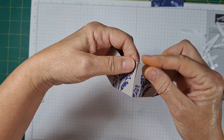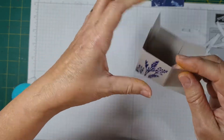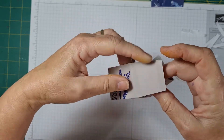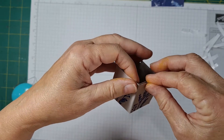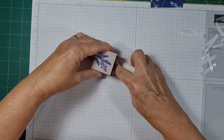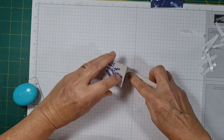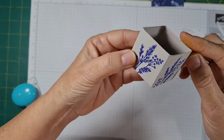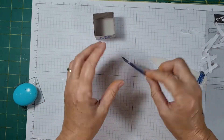Now we attach, making sure it's right on the score line. We go all the way around. Remember this is nice and solid because it's double everywhere — it's a very solid little box.